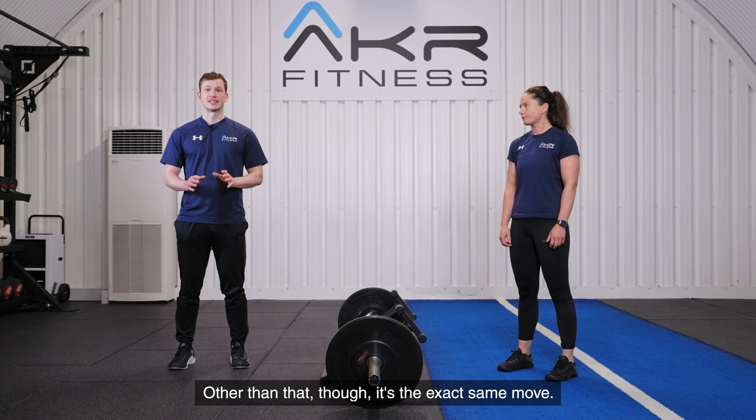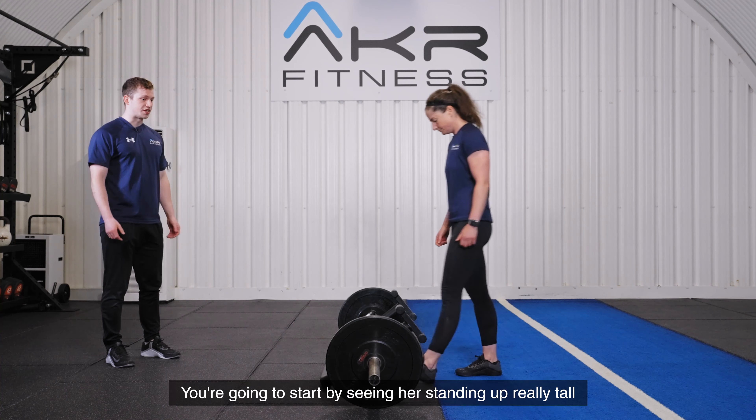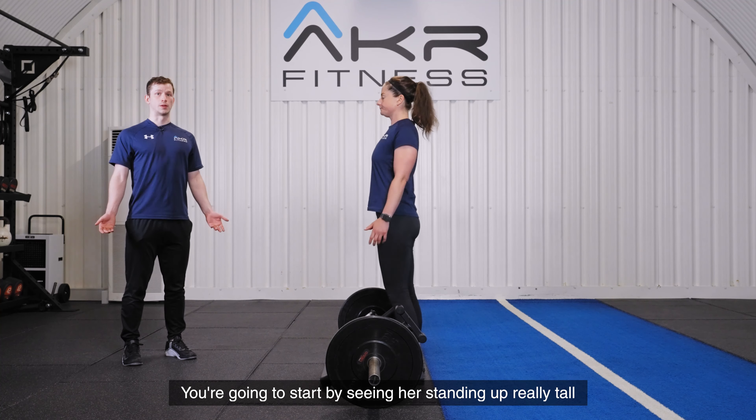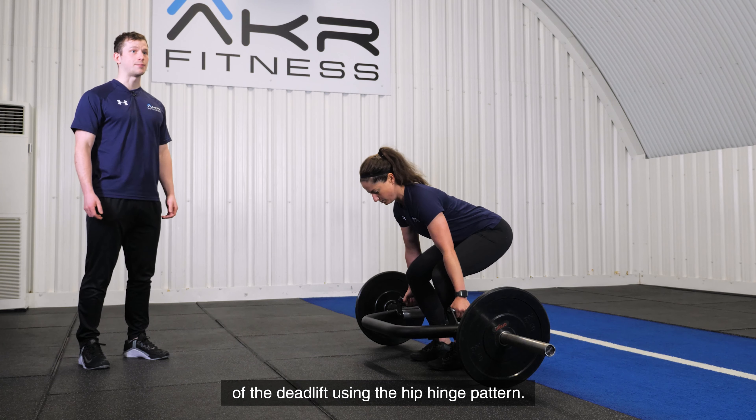Other than that though, it's the exact same move. So again, Lindsay's going to step in. You're going to start by seeing her standing up really tall and proud, and then just performing a few reps of the deadlift using the hip hinge pattern.